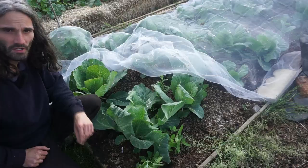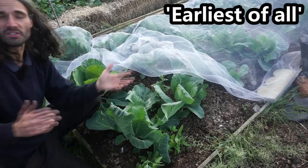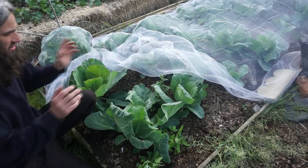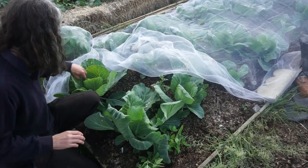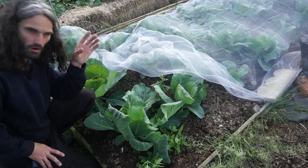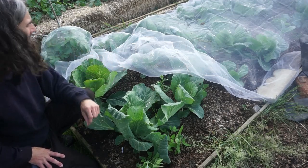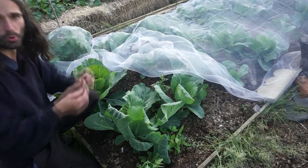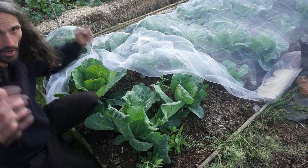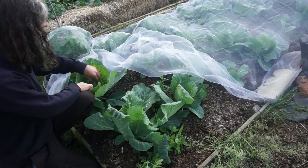I've got some cabbage here — variety Earliest of All. Same sowing, pricking out, and planting out dates as the other brassicas. They're looking really nice, starting to heart up. This bed is topped up with horse manure — underneath it's very well-draining light sandy soil. Leafy greens love a nitrogen-rich growing medium because nitrogen is very important for the growth of leaves.